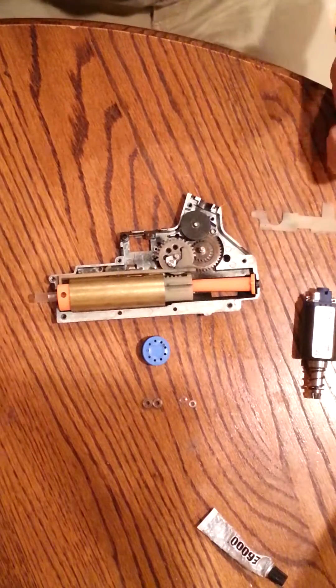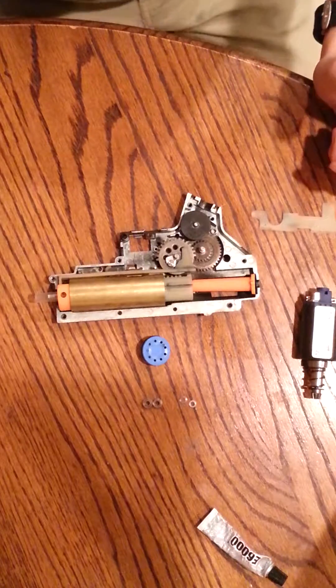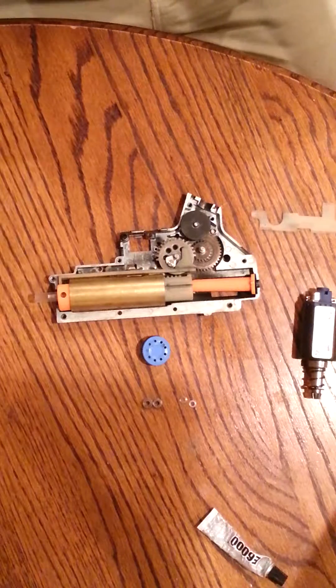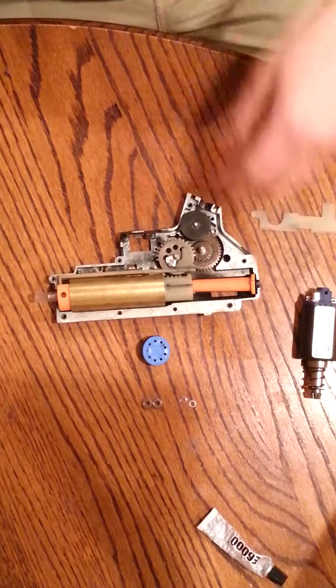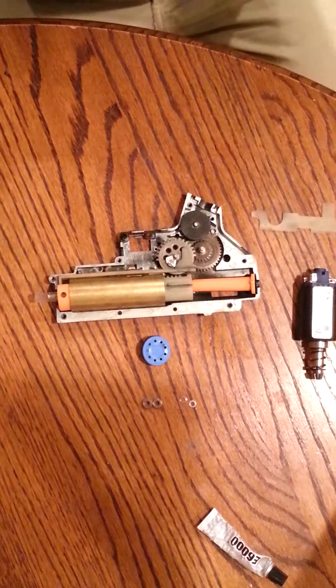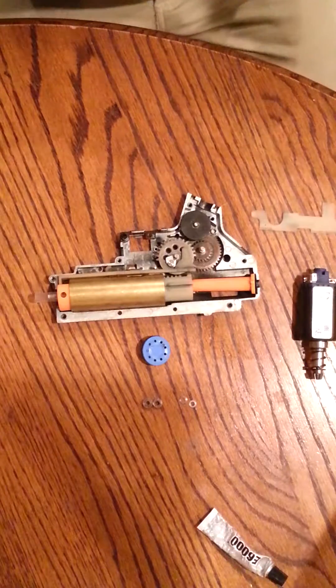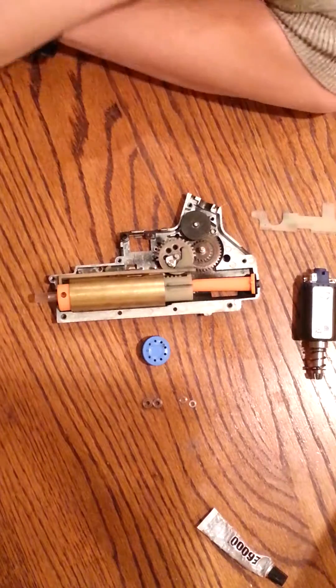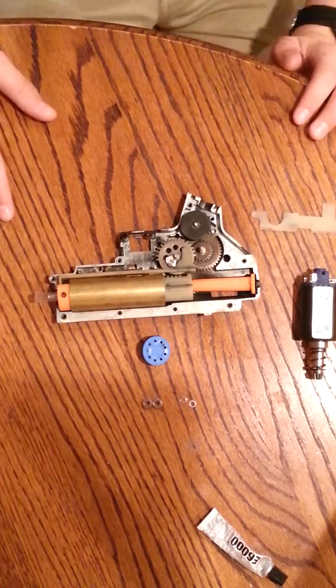So throughout this video, I'm just going to be talking about what parts I have, what individual parts do, what affects what, what the terminologies are, all that stuff — just my best attempt at getting some kind of a Gearbox for Dummies video out to help you guys if I can.